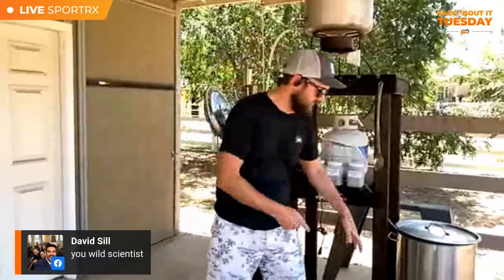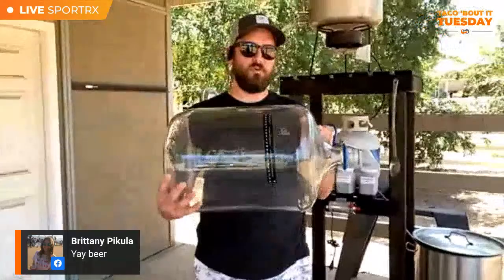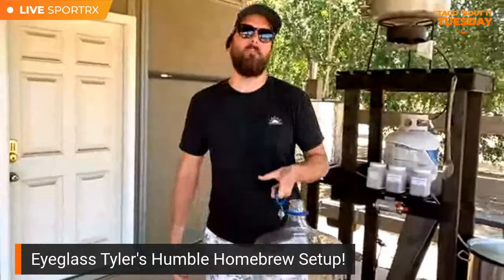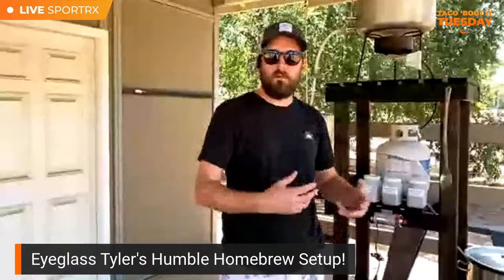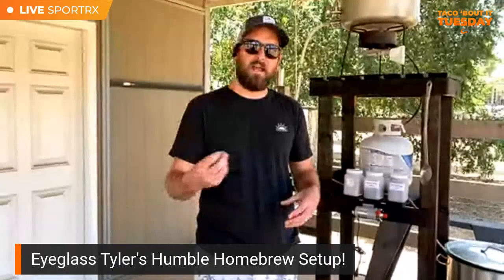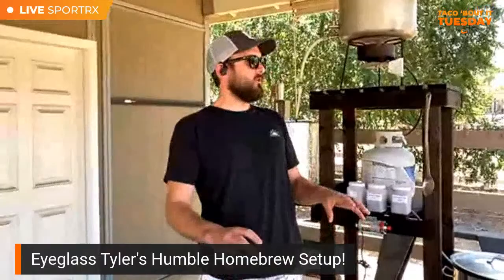Use glass carboys for fermentation. There are plastic containers you can use, but the danger is sanitation. The most important thing when dealing with yeast and making tasty beer is: sanitize, sanitize, sanitize. You don't want wild yeast or bacteria infecting your beer, because it'll ruin a batch you've spent time and money on. Glass is much easier to keep clean than plastic — if plastic gets a small cut or scratch, bacteria can hide in there and that's really hard to control.